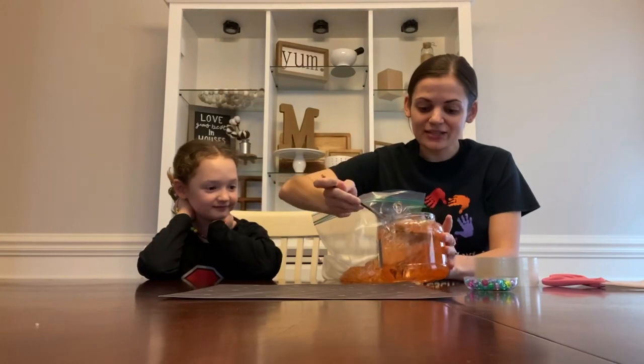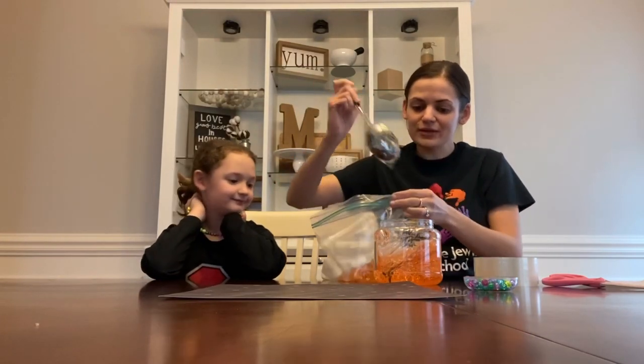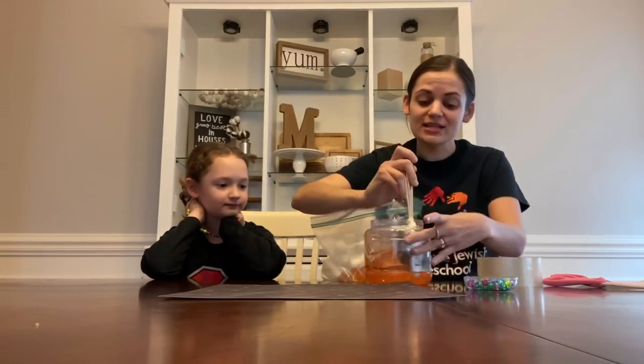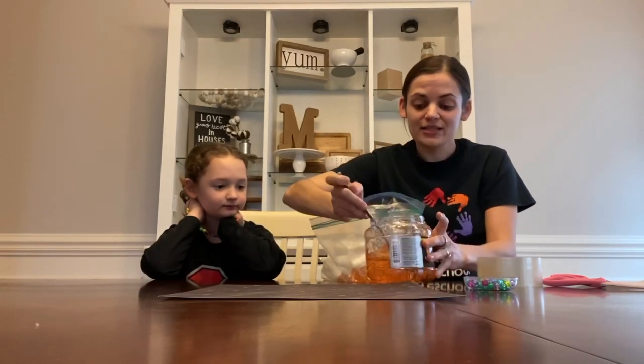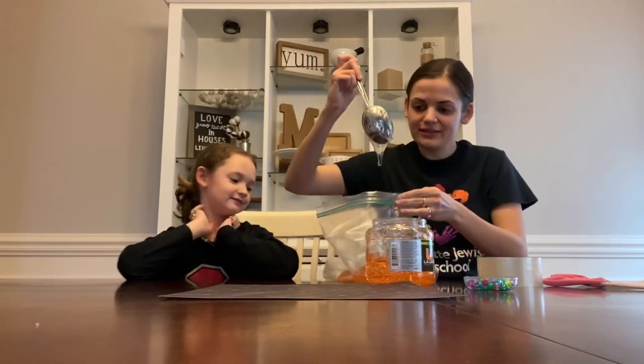We are practicing social distancing, so we did not go out to the store to get any of these ingredients. These were just things that we happen to have on hand, so you use what you can.